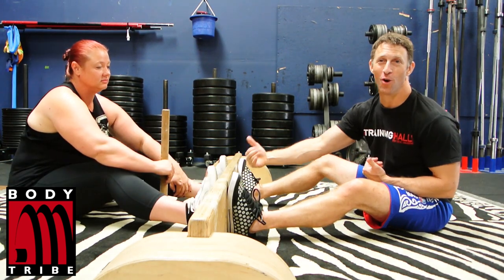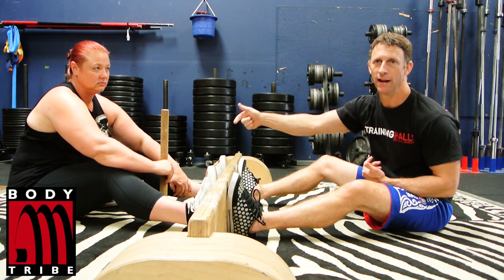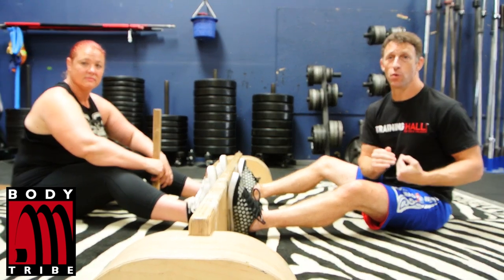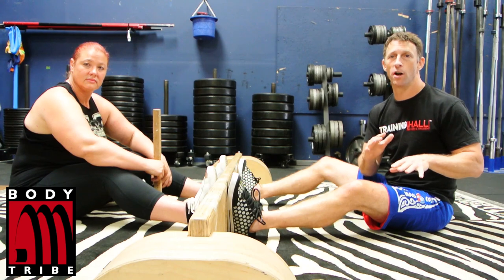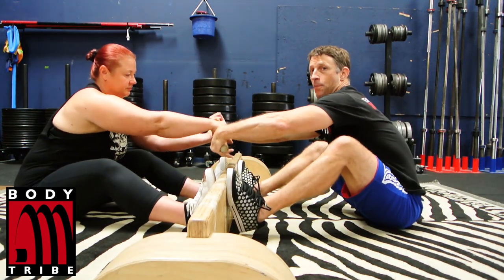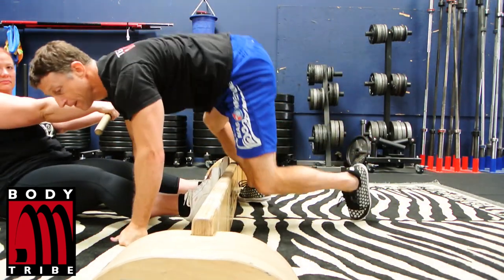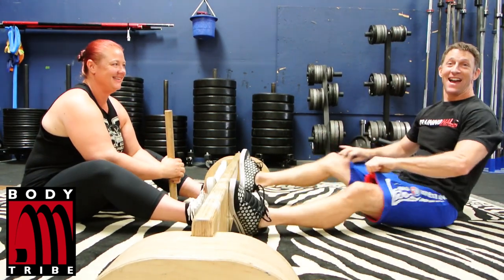The closer your hips are to the board, the worse leverage you have, and the more chance you have of just flying right over it. We're going to demonstrate that right now. I'm going to show you the difference between hips close to the board and hips further away. My hips are close to the board right now — watch what happens. Go for it! Whoa — yeah, like that.